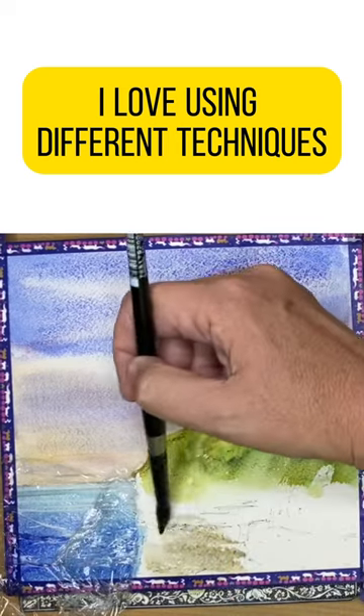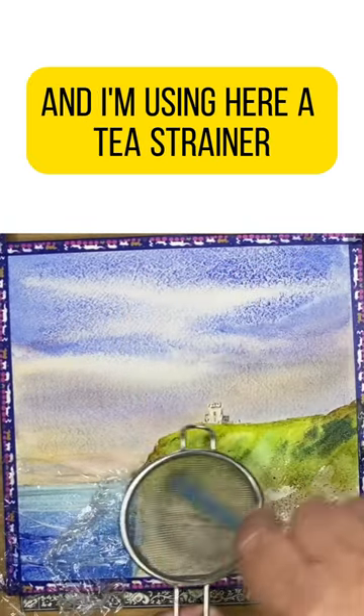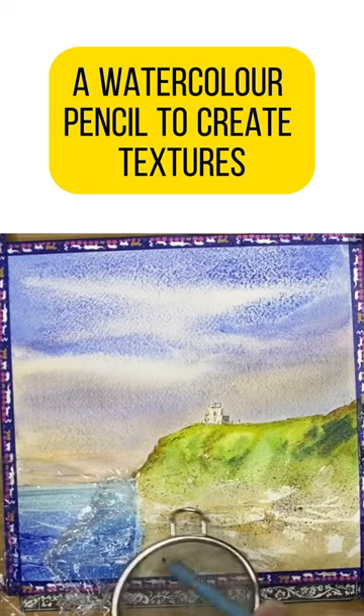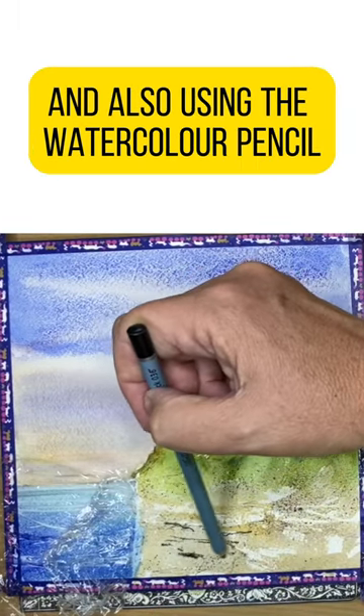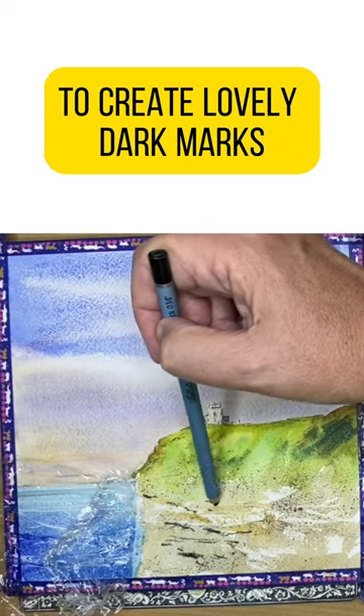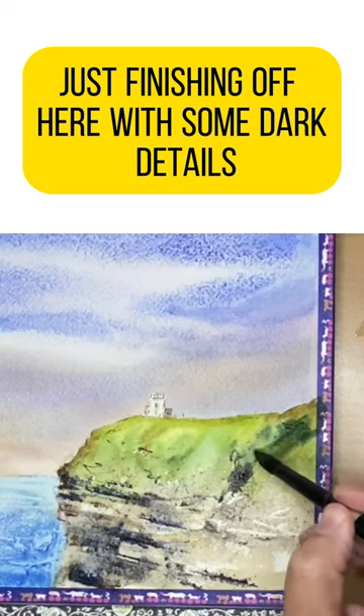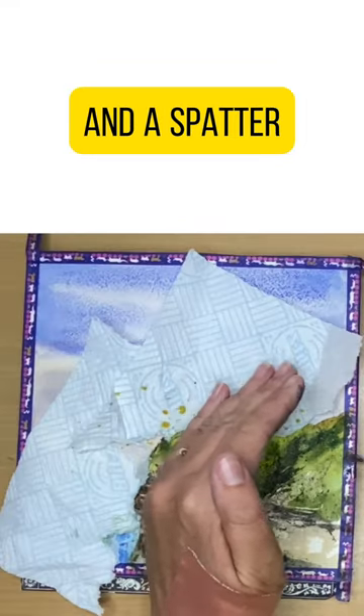I love using different techniques and I'm using here a tea strainer and a watercolor pencil to create textures, also using the watercolor pencil to create lovely dark marks along with a plastic card as well. Just finishing off here with some darks, details, and a spatter.